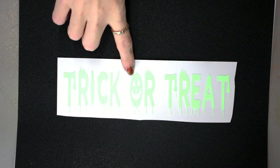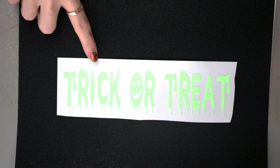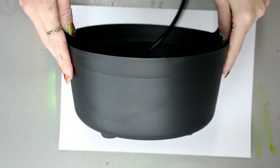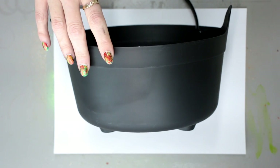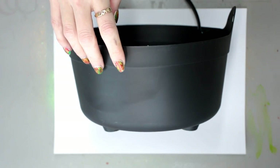I've got some Glow in the Dark vinyl here, which I've already cut out and weeded. And I've got a cauldron which I got from Hobbycraft. We're going to make our cauldron glow up and look like it's got clouds coming from it. But first of all we're going to put our vinyl on.